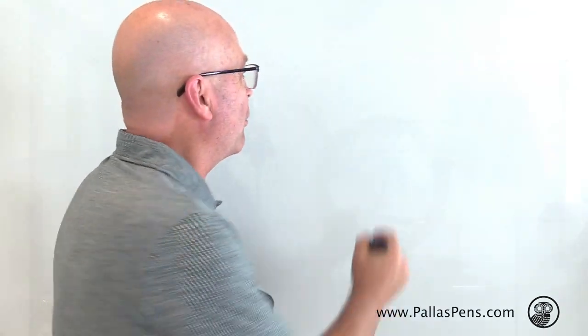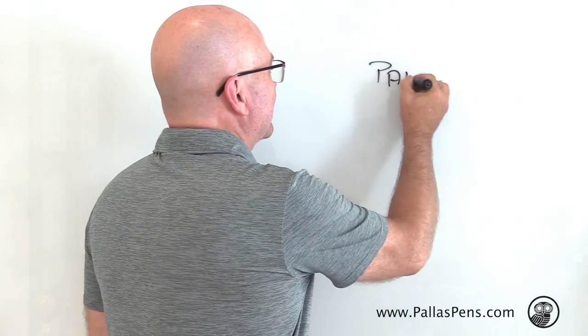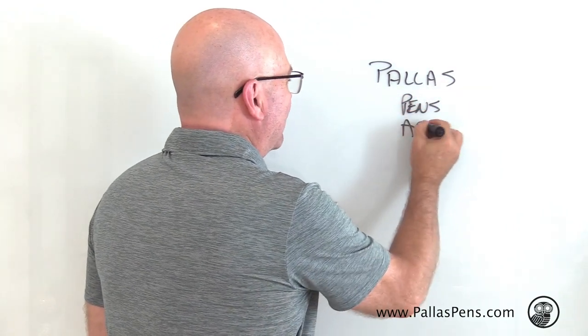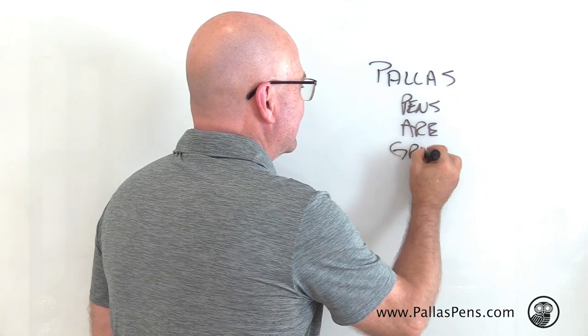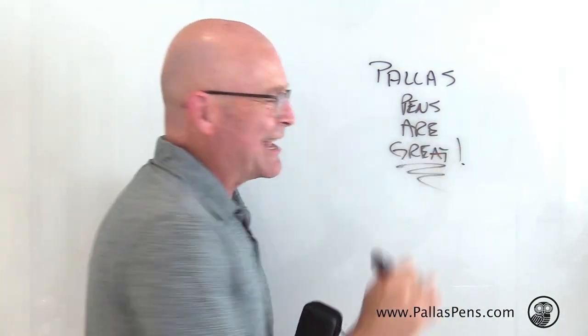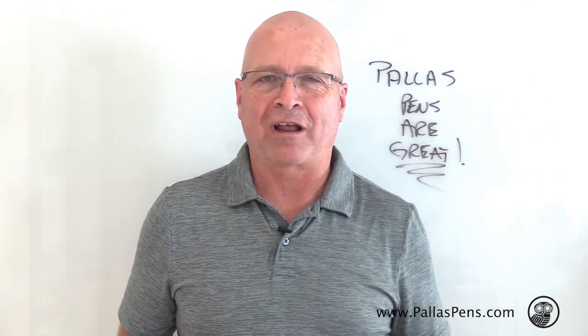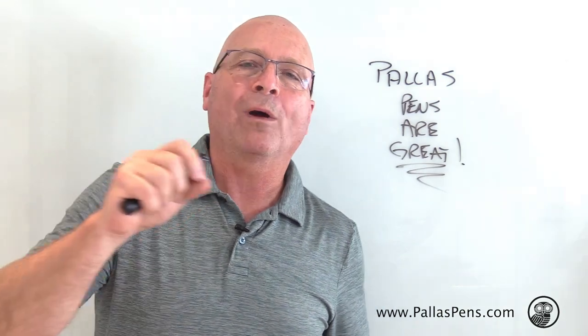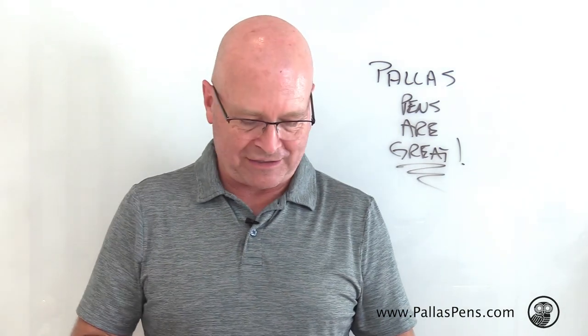We wanted to reinvent the whiteboard pen — we call them Palace Pens. When you're ready to write on the wall, you're good to go and you can count on them. Go get them at palacepens.com. You can get the five pen case or the nine pen case, which has lots of colors in it.